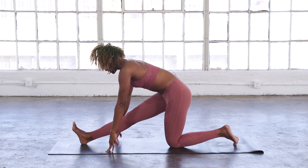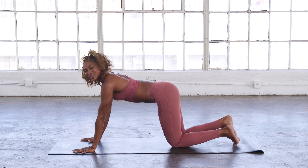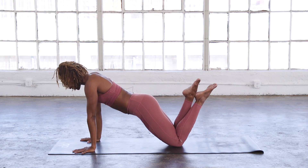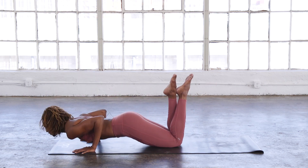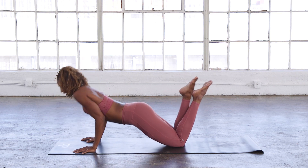Inhale, lengthen. Bend the knee, step it back — you know the routine. Five push-ups — you can do these on your knees as well. Five, four, three, two, and one.